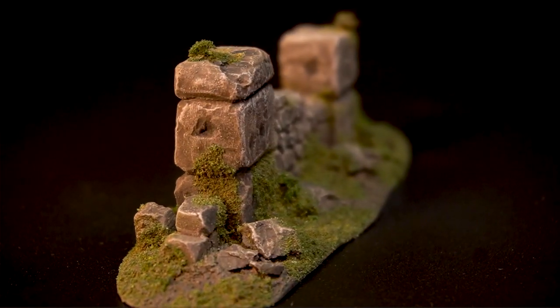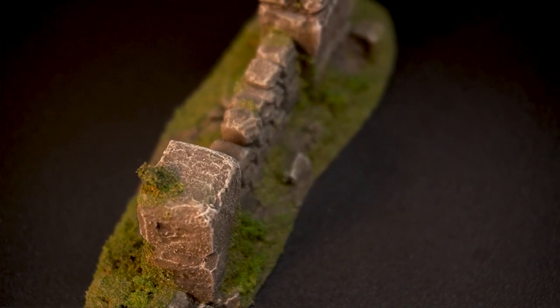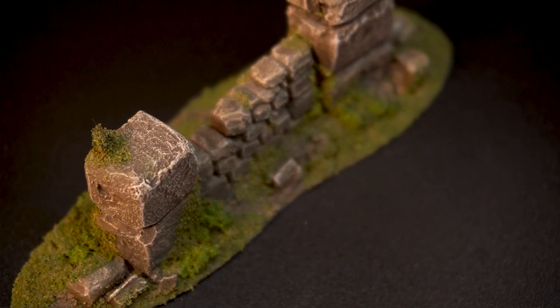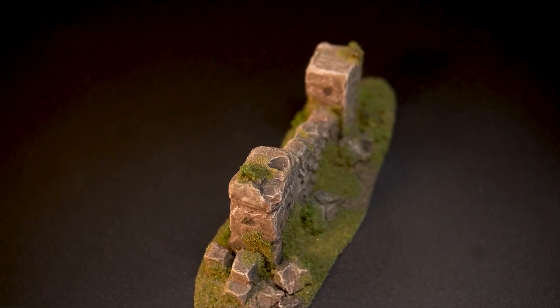This video is a terrain making test. In this terrain test I try to model a small wall from air drying clay. The idea behind this is to use an inexpensive material to create stone structures effectively and as realistically as possible.